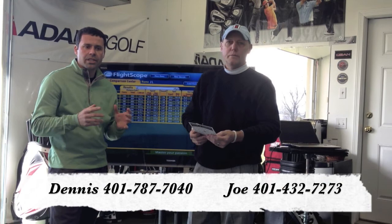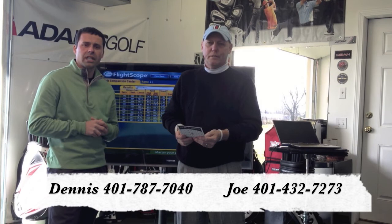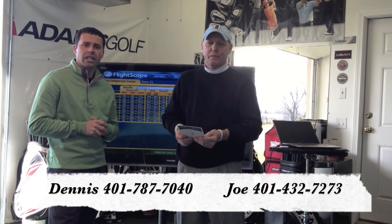We think this is going to be really huge. We suggest you give us a call so we can explain it in more detail. If you have questions, we'll provide our contact information. You can contact either one of us to set up a fitting and get you hitting more fairways and ultimately shooting lower scores. We hope to see you soon here at the studio. Have a great day and thanks for taking the time.